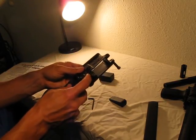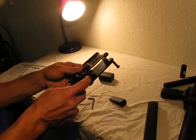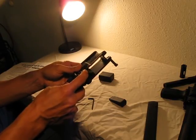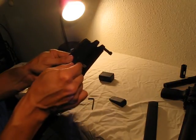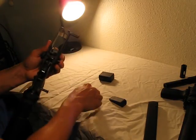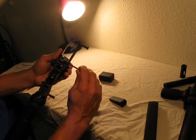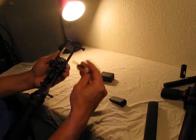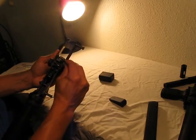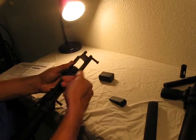According to the directions, depress the magazine catch and insert the fixed ejector — its top deck should be level with the top of the lower. It does say in the instructions that you may need to do an adjustment to get it to function reliably, so we'll see if I have to make any adjustments or if it just goes in and works right from the get-go.